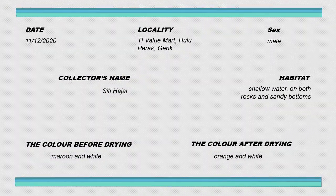I bought this specimen on December 11th, 2020, which was a Friday. The locality is from the LLU Mart. The collector's name is Sita Hajar, which is me, because I am the one who bought this specimen, so I put my name as the collector's name.